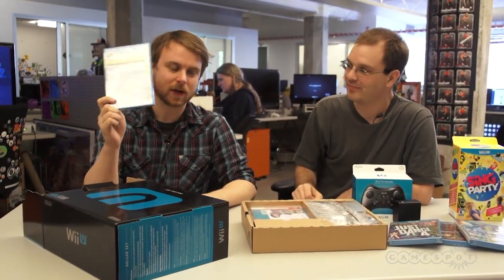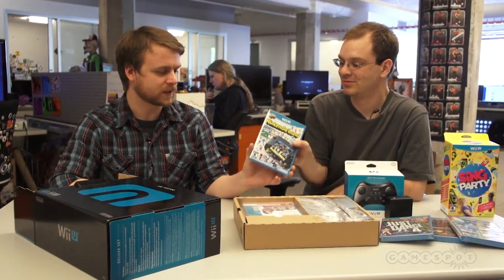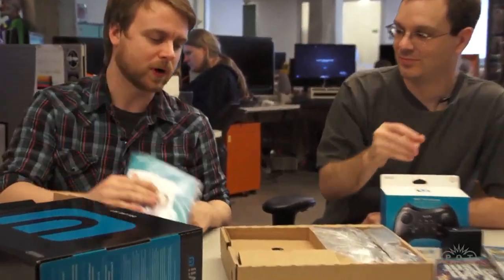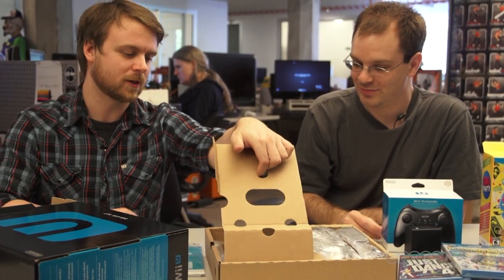We got the Deluxe Edition, so it comes with Nintendo Land — Nintendo's collection of mini games for one to four players. It's kind of interesting; we took a look at that about a month ago. And your standard warranty information, safety precautions, don't have a seizure, all that.